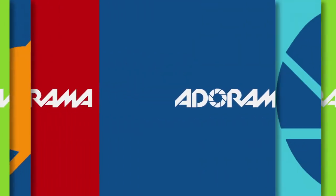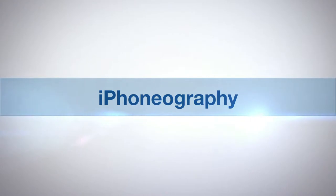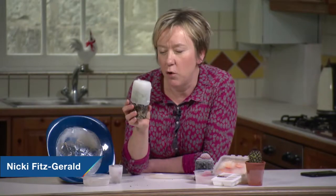Adorama TV presents iPhoneography with Nikki Festerild. Macro photography, or close-up photography, is absolutely wonderful for getting in close to those little details and textures that can't normally be seen with the human eye.